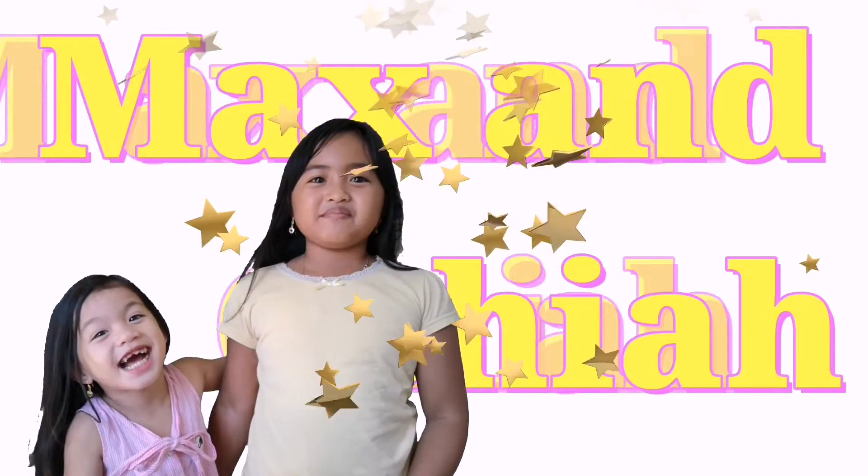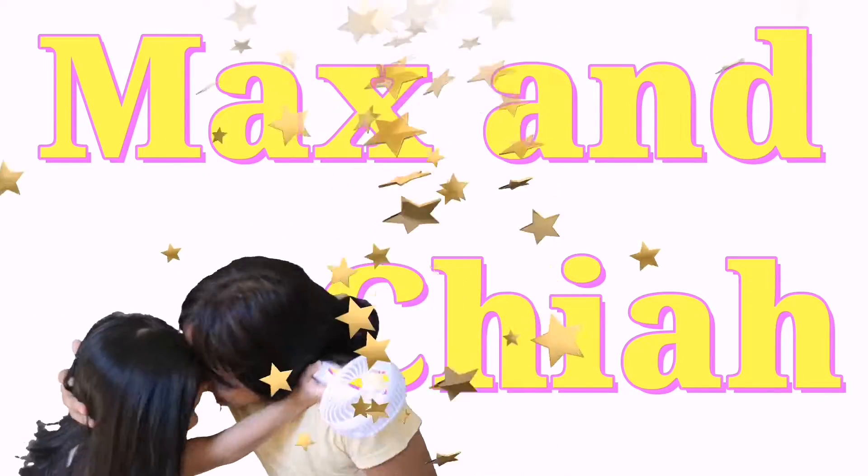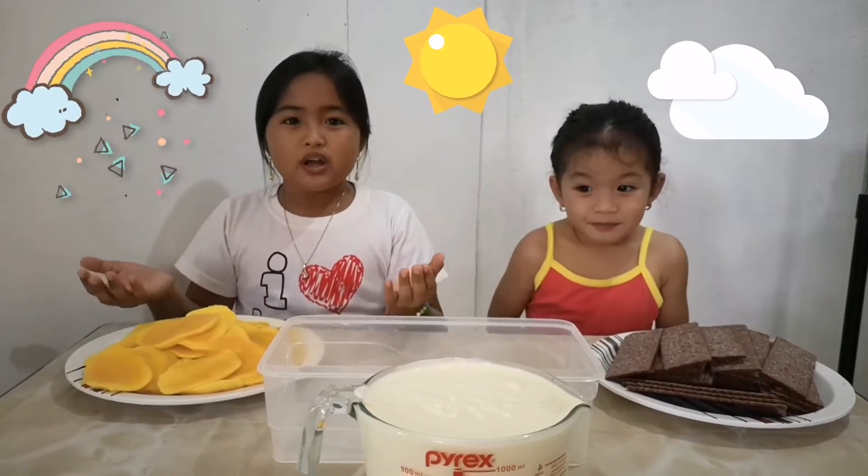I'm Max and Chia. Welcome to Max and Chia. She's late. Hi guys. For today's video, we are going to make mango float.